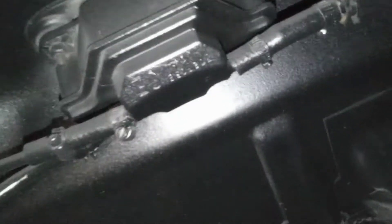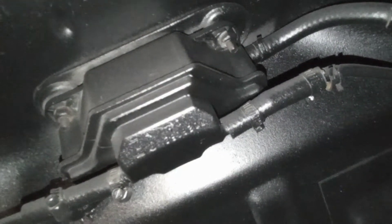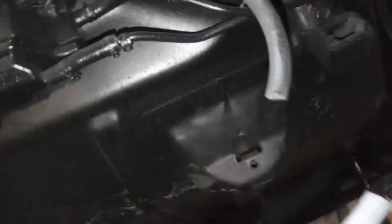Well, that goes in, and then from there, whatever this thing is — I don't know what that is. But I'm going to have to try and figure that out. Let me see if I can zoom in on that. I don't know what that thing is. I'm going to need one, though.